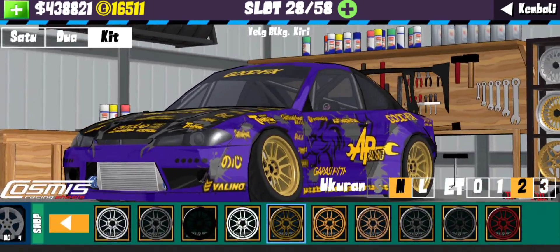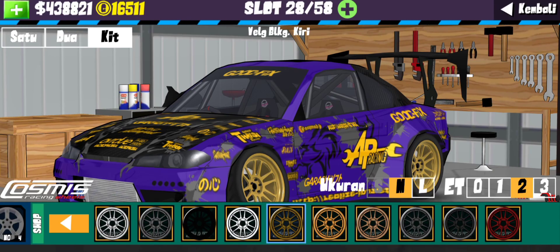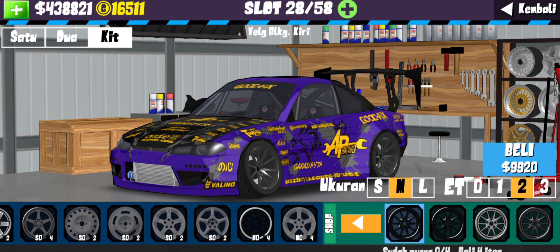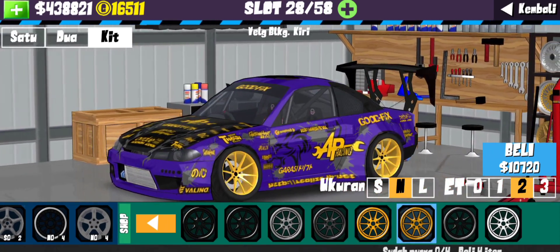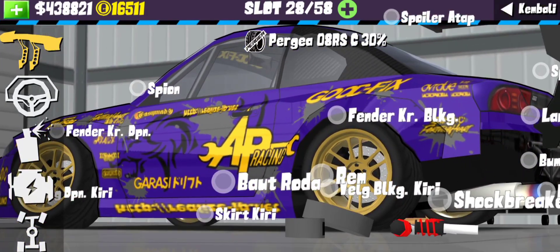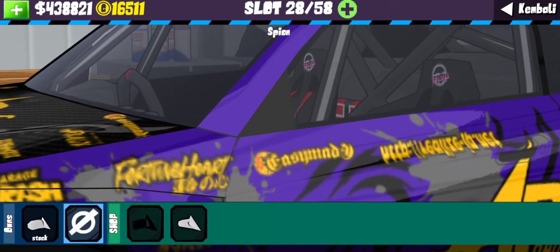Kalau dari kita sendiri, kita nyaraninnya pakai yang ini - Osmis Racing Wheels dengan ukuran M dan ET2, depan belakang ukurannya sama. Tapi gue bisa nyaranin juga ke kalian pakai yang ini, warnanya jadi kalian tinggal pilih aja guys mau yang mana. Kalau gue sih lebih proper yang ini, tapi terserah kalian, ada dua pilihan. Untuk bagian kaliper disini kita gunain warna hitam. Untuk bagian spion kalian gunain yang stock.